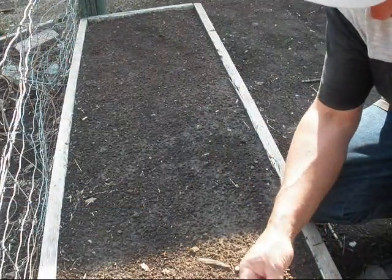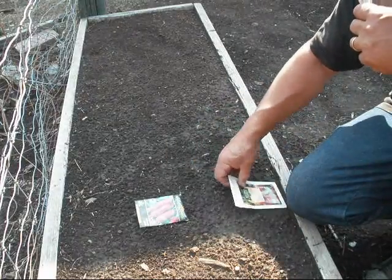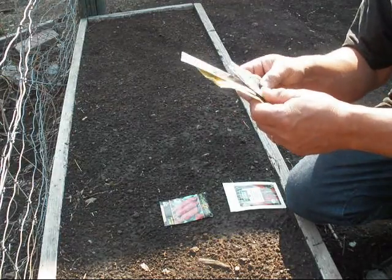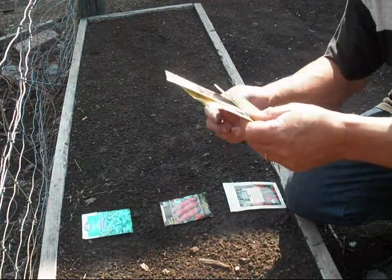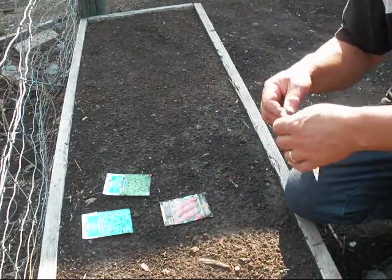Across the front I'm going to go with some radish. Then I'm going to go with the beet. So I'm going to start with the radish here and then the beet. The beet tops you can add to salads as they are. And then I'll add some spinach mixed with some lettuce.